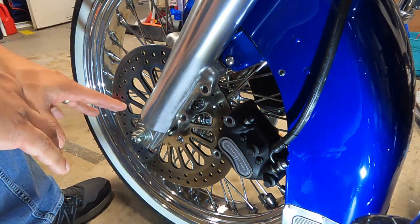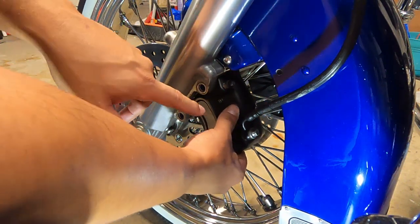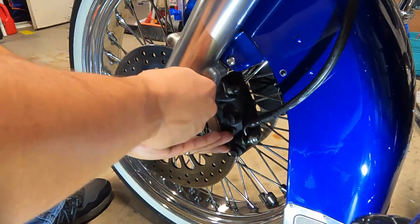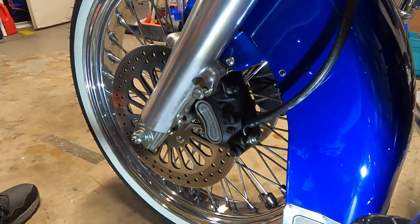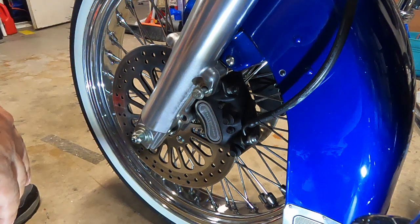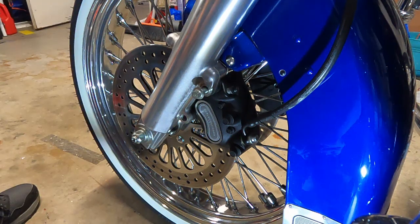We have the axle on and the new spacers in place, and it fits like a glove. It's not like there's a huge gap or anything — we've got just enough space for this caliper to fit, and it doesn't cause any problems on the other side either. All we need to do now is put our caliper bolt in, torque them down, and put our caps on. This is a done deal. We'll have to do some cleanup because I've got some grease on the inner part of the rotor, which I don't want. Chrome's already hard enough to keep clean. Let me put this caliper together and we'll take a look at the finished product.